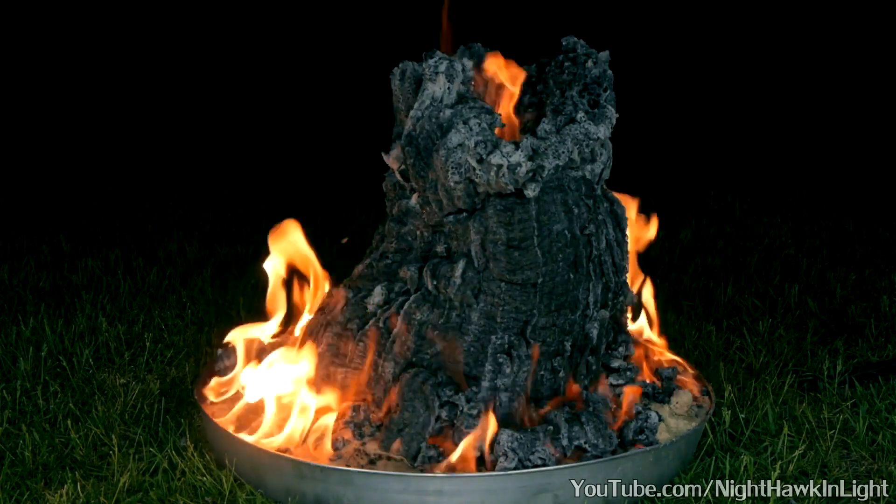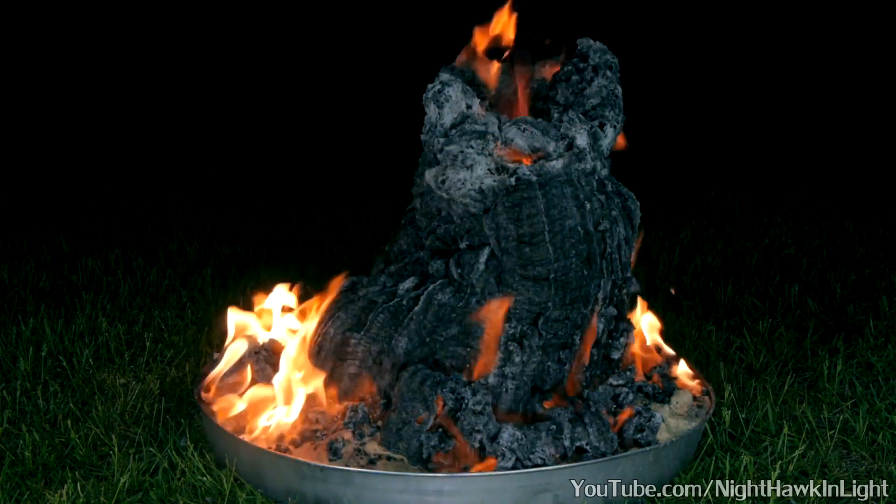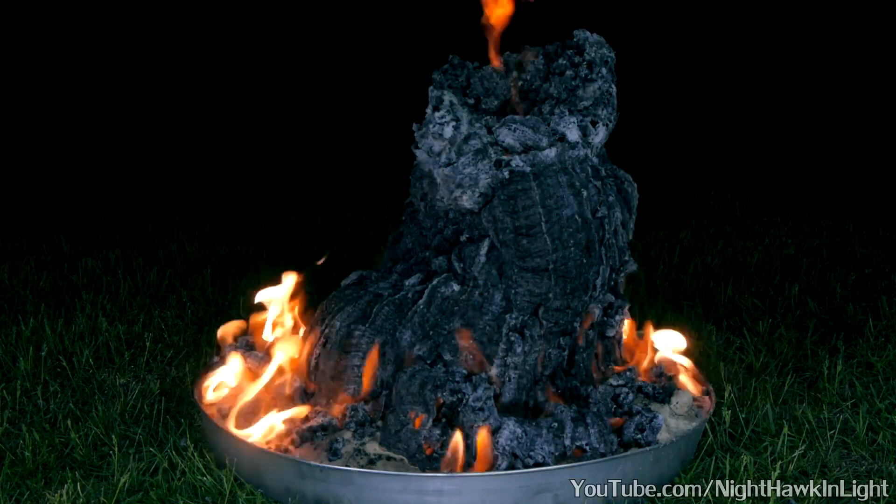This makes for quite a cool volcano effect. I actually think it looks somewhat organic, maybe like a sea anemone.